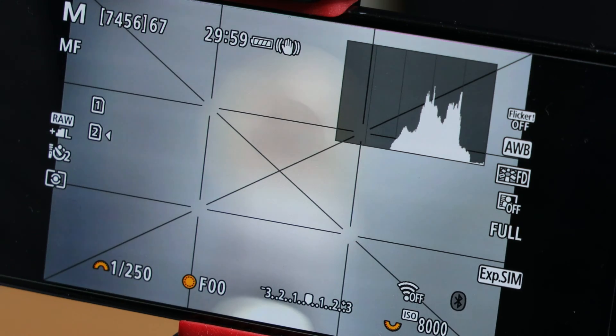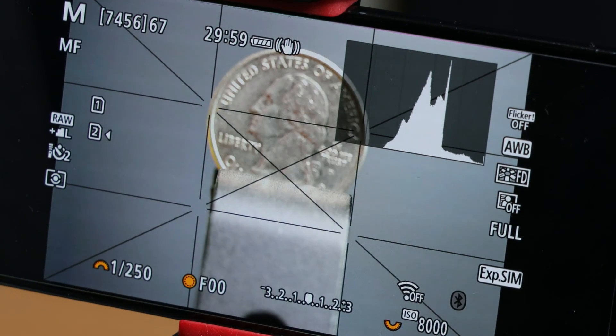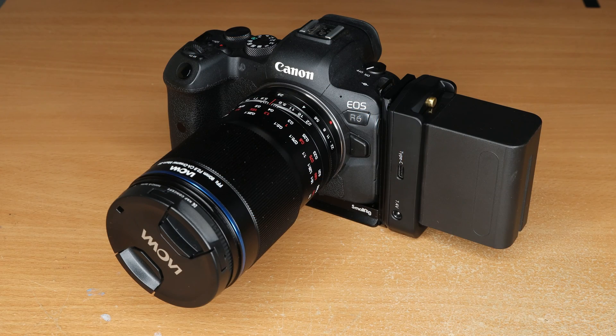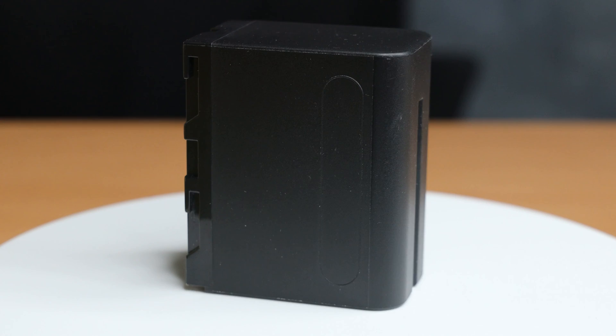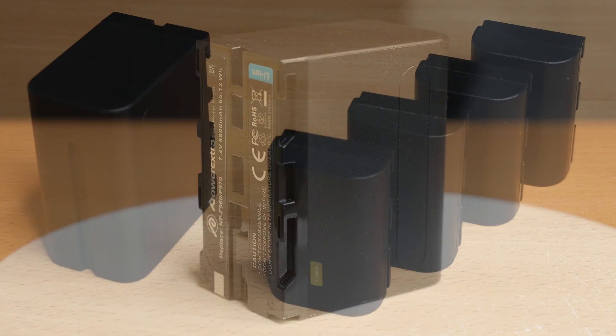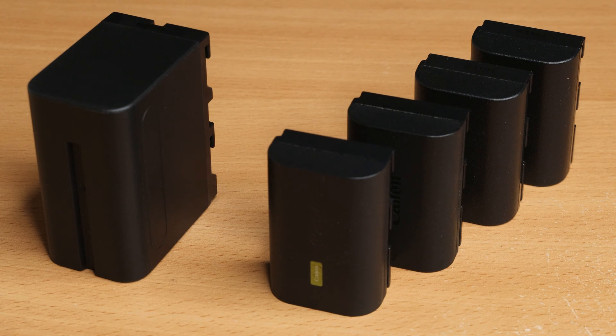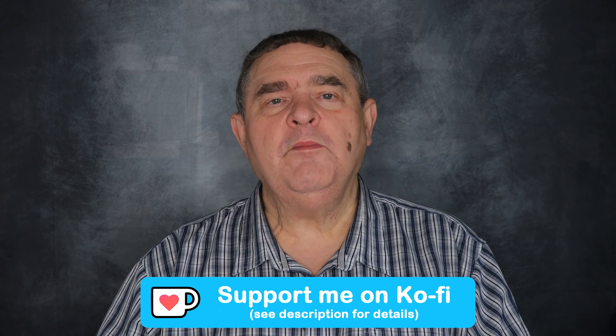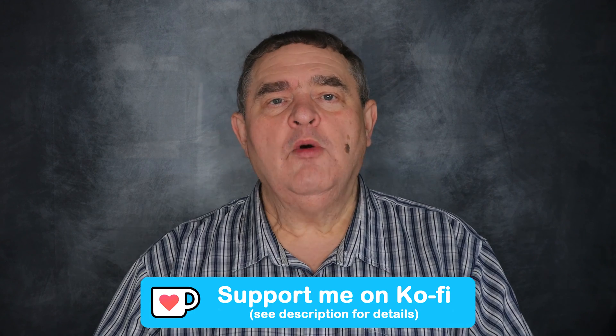I can now shoot for as long as I like, or at least as long as my camera battery holds up. Now if that's not long enough for you, you could use something like the SmallRig R5 R6 R5C L bracket and power supply. It uses a Sony NP-F970 battery that's got about four times the capacity of the Canon LP-E6 NH battery.